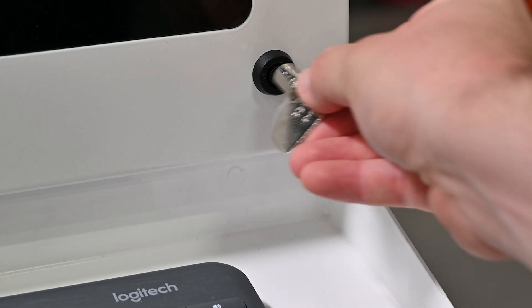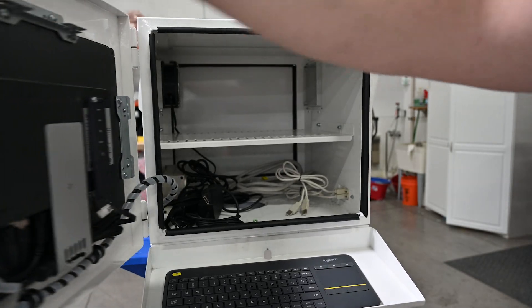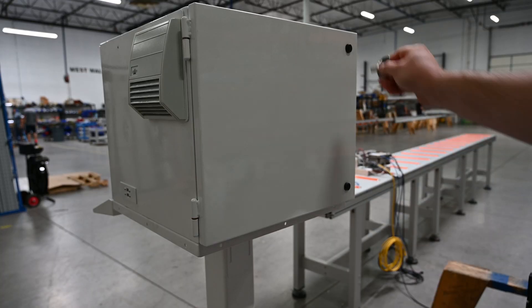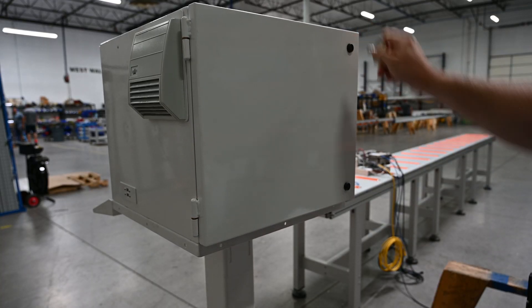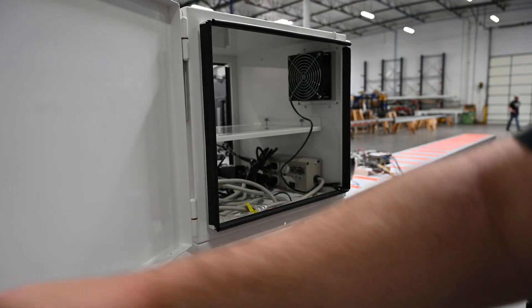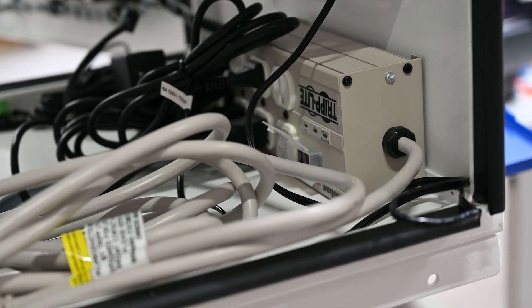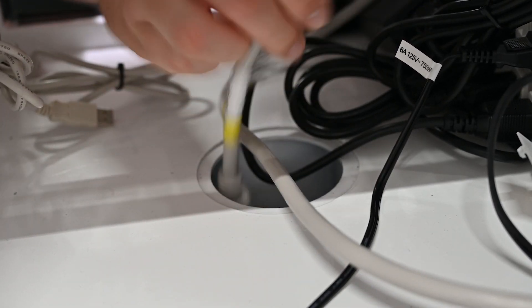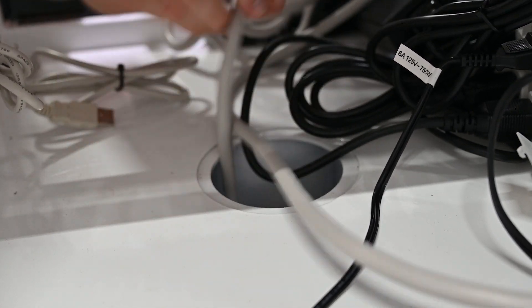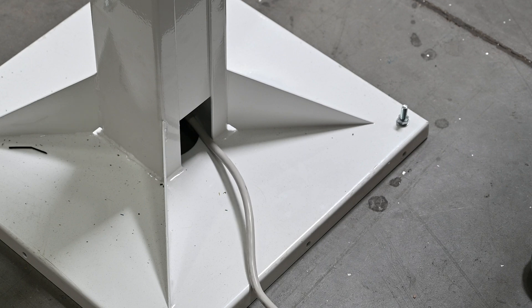Locate the monitor enclosure key and open the front and back doors of the enclosure. Run the power cord for the power box through the hole in the bottom of the enclosure. The other end will need to connect to a 110-volt outlet.